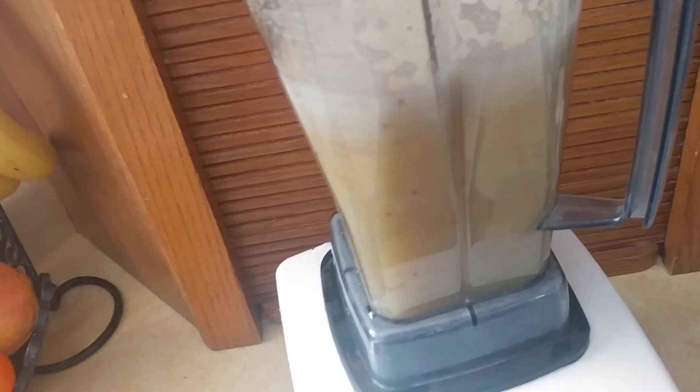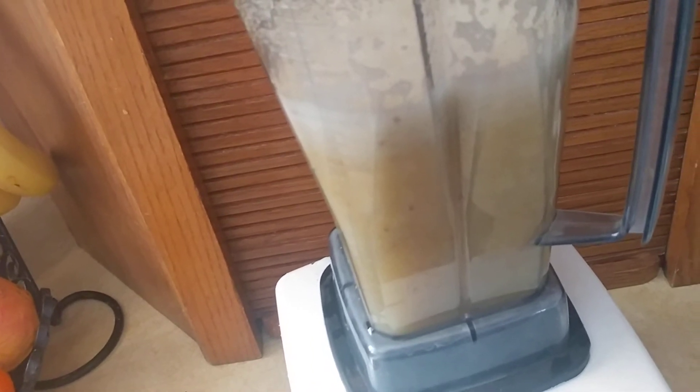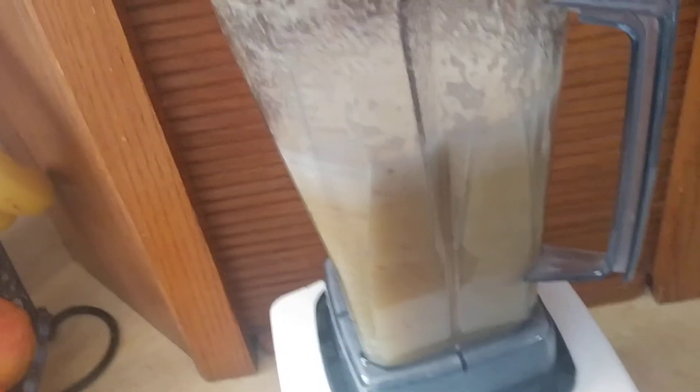Always taste-test it, and if you need more cayenne, add it. I do have some hotter cayenne that I purchased at the health food store — really, really hot — but I'm trying to get this bottle out of my cupboard, so that's why I'm using this one.